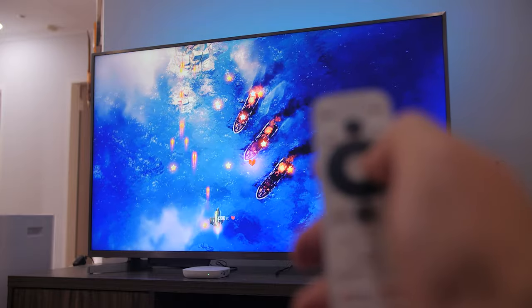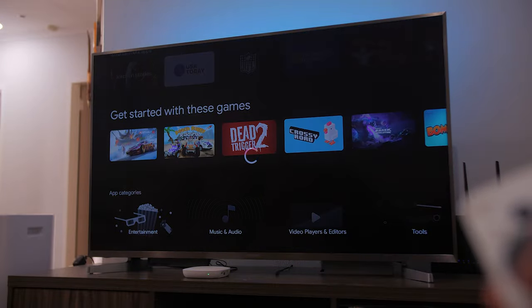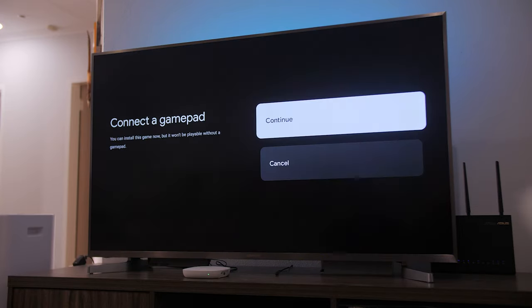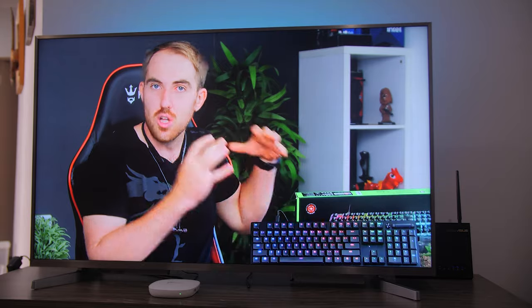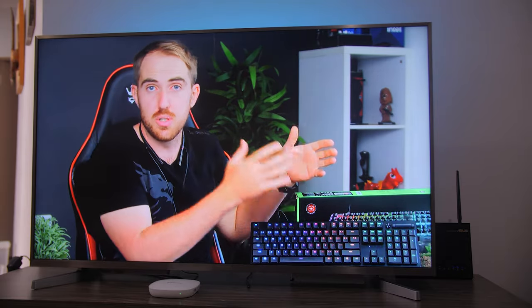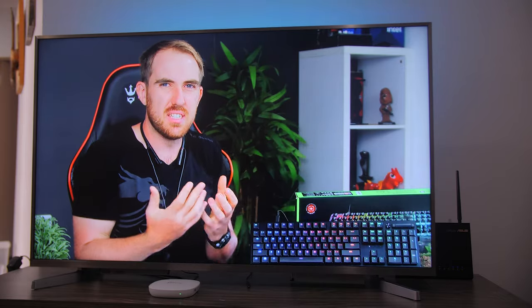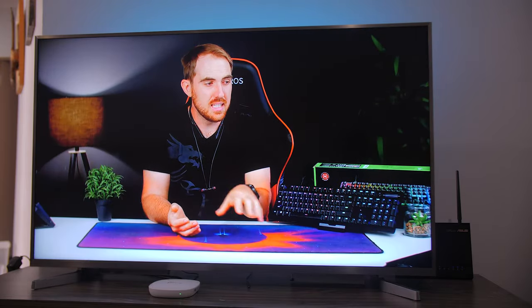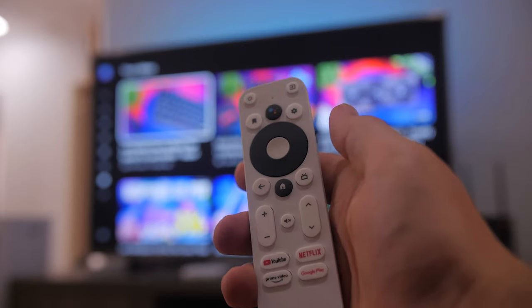If you just want to play some casual games like Subway Surfers or Candy Crush it will handle that fine. I'd recommend getting a gamepad, especially for racing games, because trying to play with the remote is not the best experience. For a better experience you can also cast your phone's screen to the TV box since it features Google Cast, and you can play games with all the gyro controls and everything, and also watch content that way.